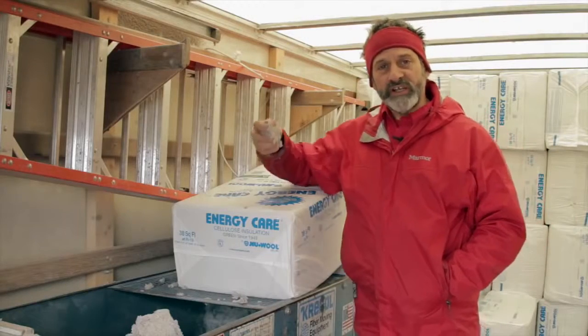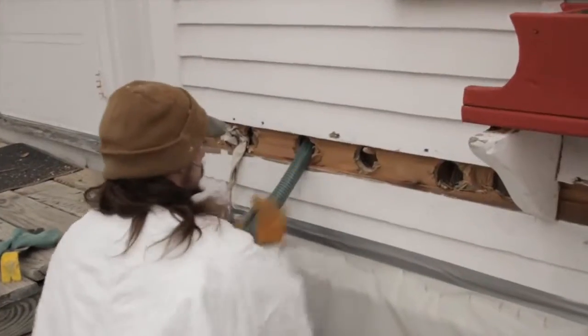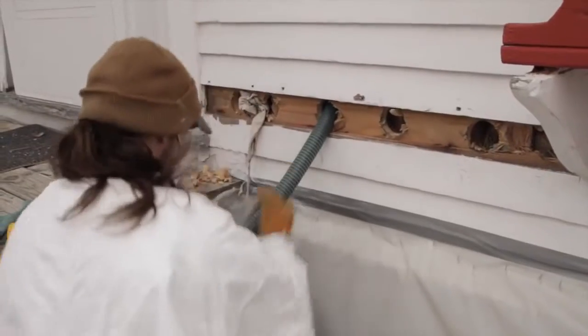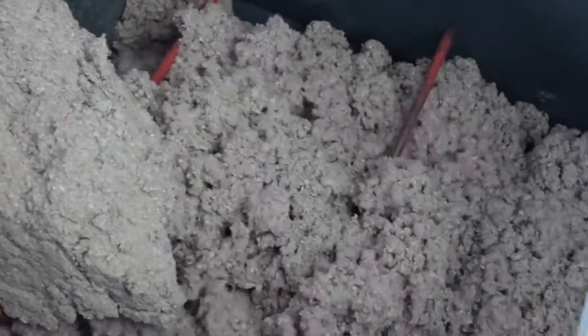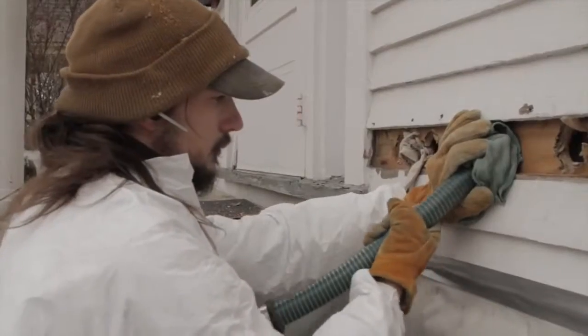We're using cellulose — just shredded newspaper with borax in it as a fire retardant. Out front we see Jesse's been moving the tube up into the wall to make sure we pack the insulation completely at a high density. That stops air flow, gives complete insulation, soundproofing, and helps people be more comfortable.